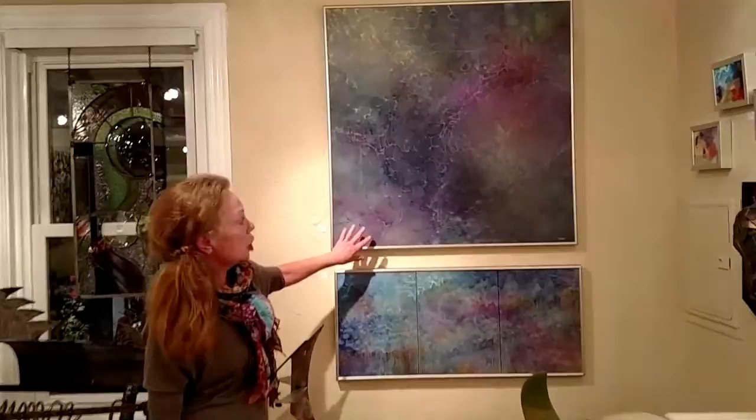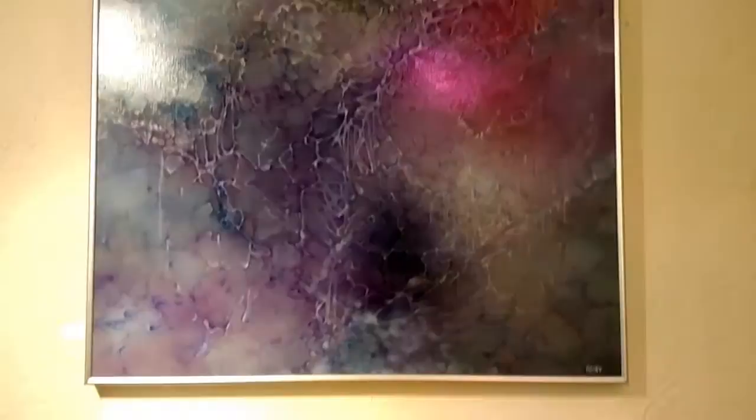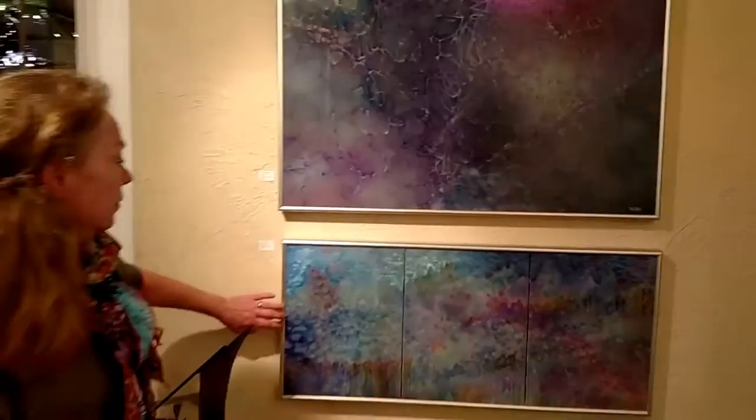This is a work by Daisy Cohen. We hung it as a diptych of sorts. This one is titled Root, and we also have Starry Lake.